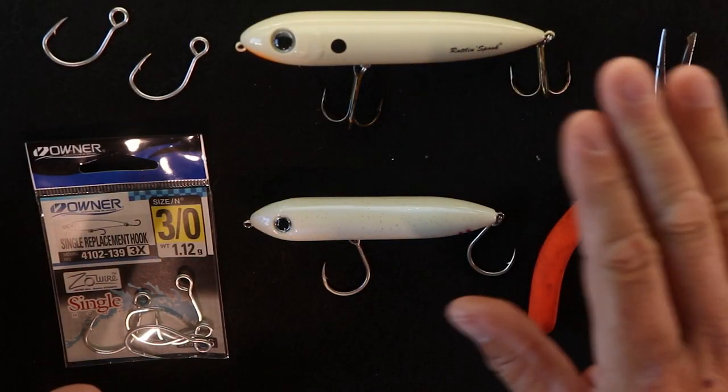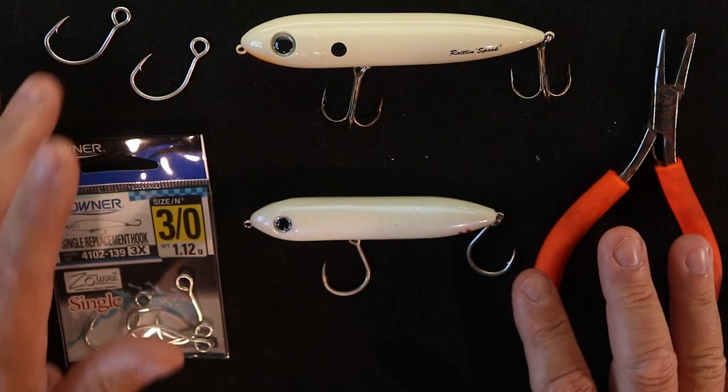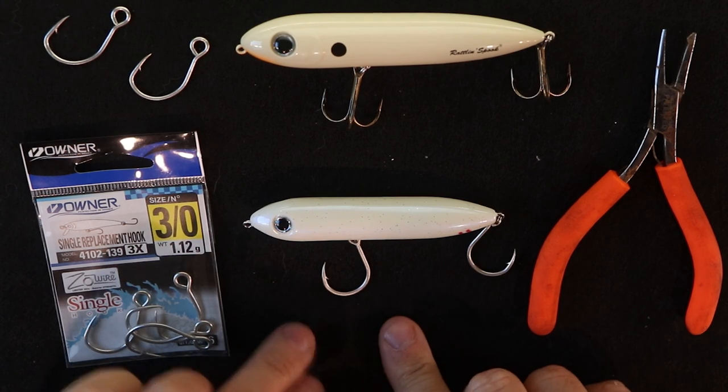What we're going to do is take this Heddon Rattlin' Spook right here, take these treble hooks off of it, and then put these inline hooks on it. It's going to wind up looking just like our Moonwalker here, with the rear hook facing the back and the front hook facing the front.